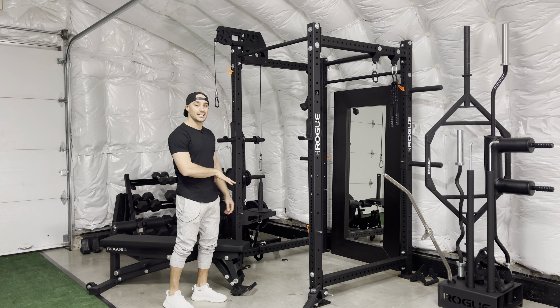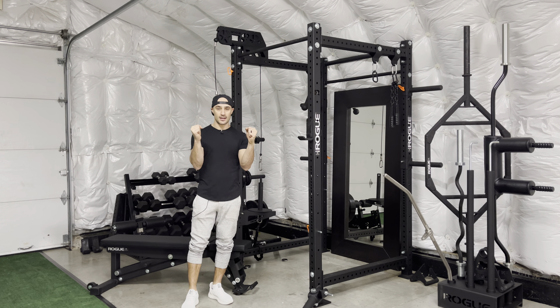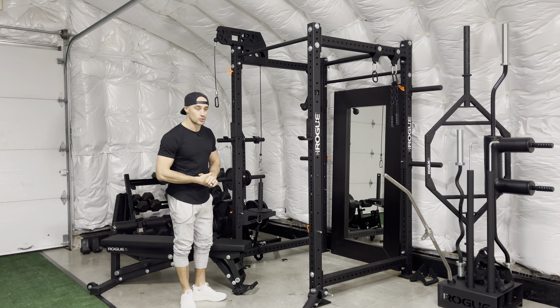What you're going to need is a bench and of course your chin-up bar. With your chin-up bar, you can have an underhand grip, you can have a neutral grip. Wide grip is going to be the hardest, one that I don't use too often.